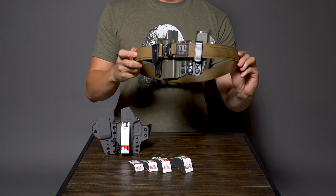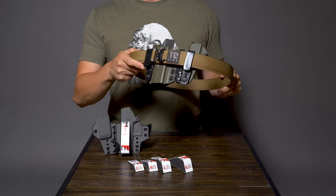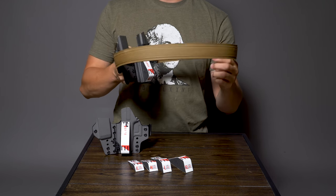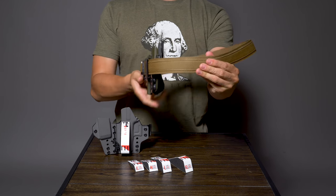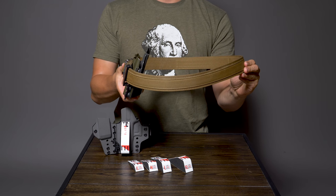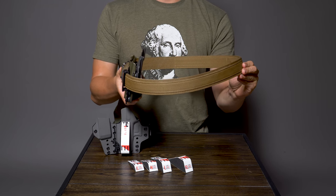As a little demo here, we have one of our Tier 1 Concealed Belts. This has an Aegis on it and we do have the wedge already applied on the back. Typically your holster would just sit upright, and with the wedge it'll push the top of the gun into your body and help conceal it under your clothing a little better.